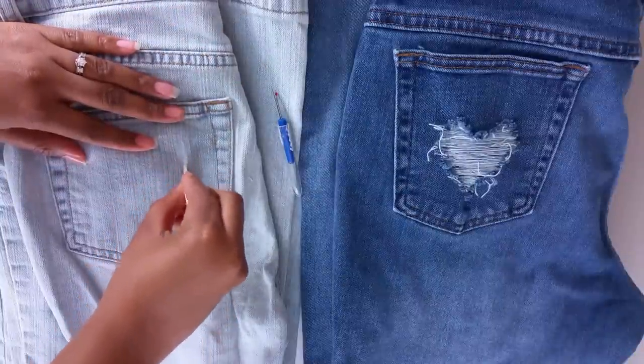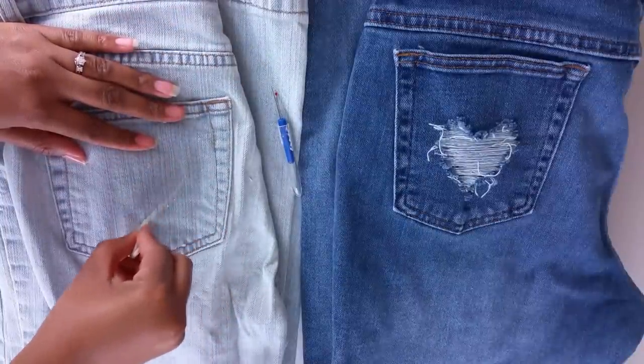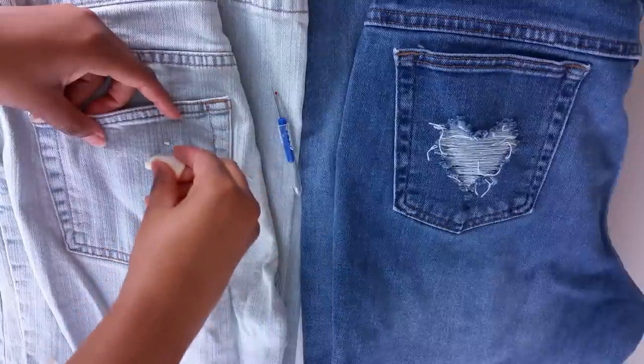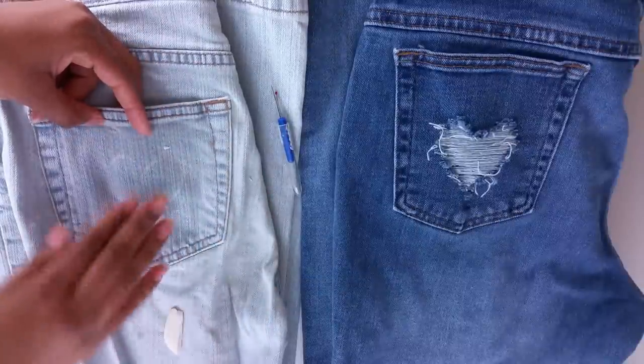Take your bar soap and draw a heart freestyle — or if you want, print one out and use it as a template. Draw the heart wherever you want to place it on the denim.